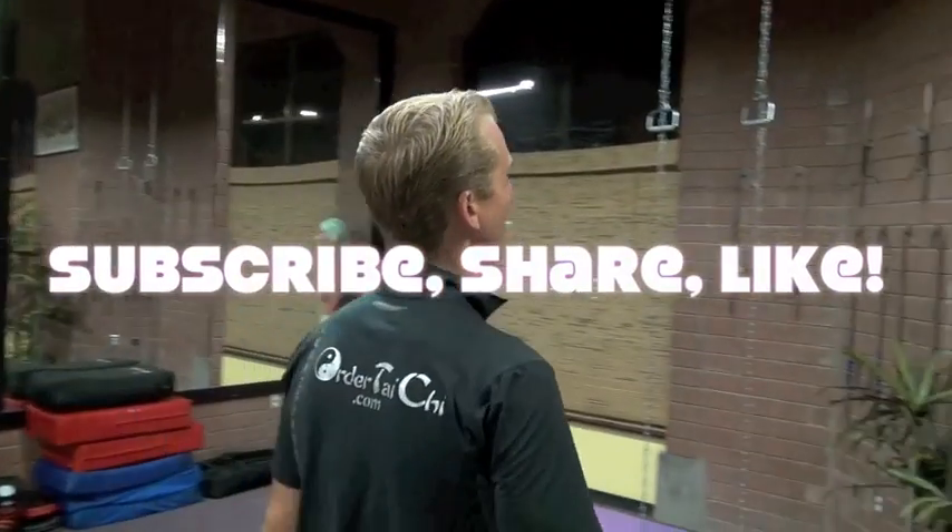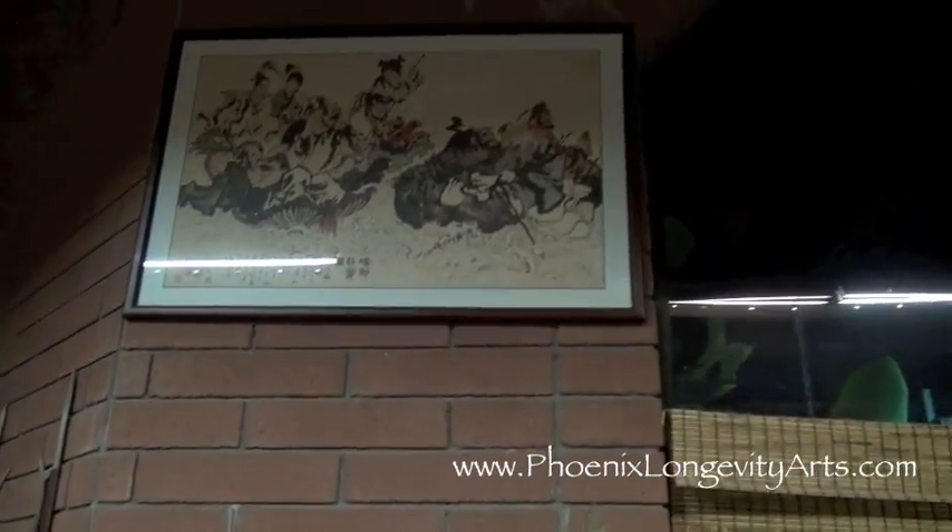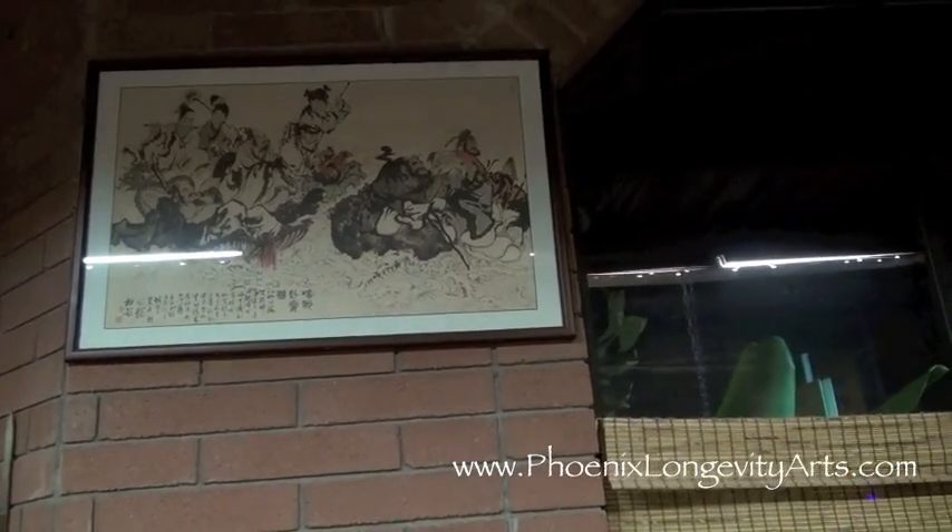Hey, it's Jake Mace with Phoenix Longevity Arts. Let me show you something really quick. I got this nice painting in Chinatown, San Francisco a few years ago. And it's of the Ba Xian Guo, the eight immortals.